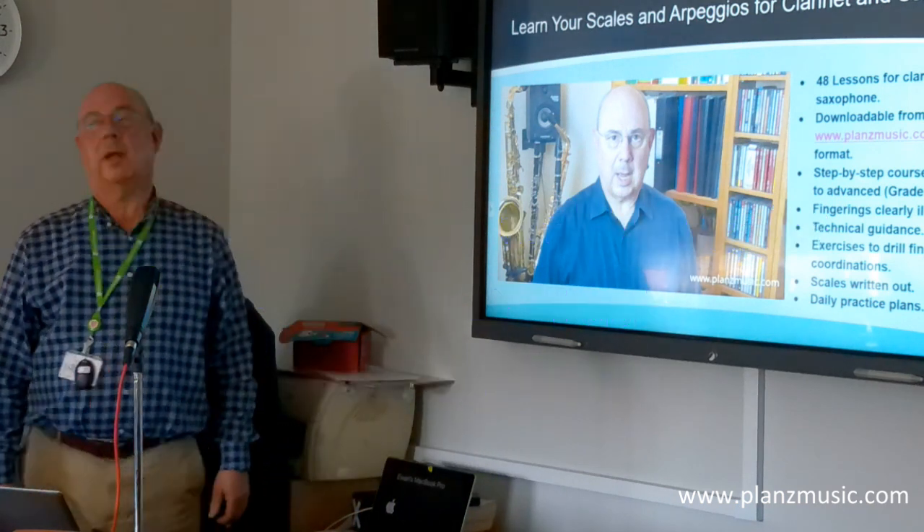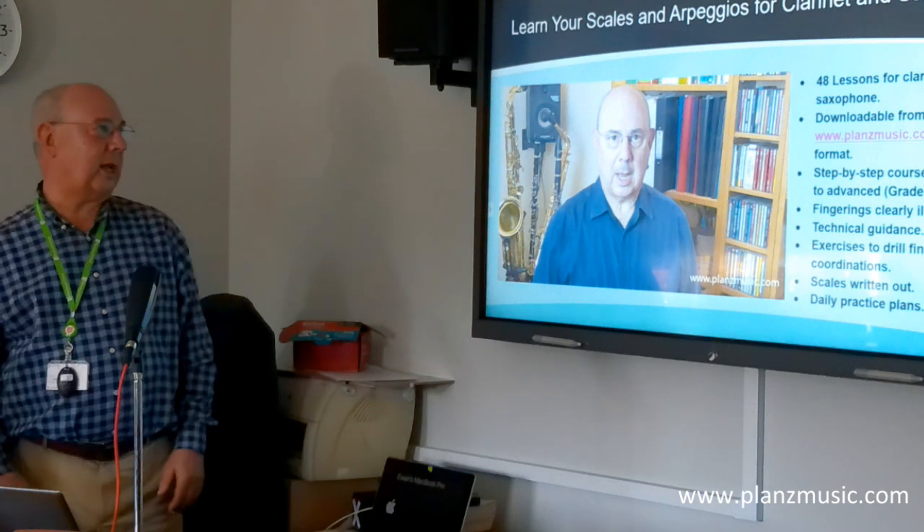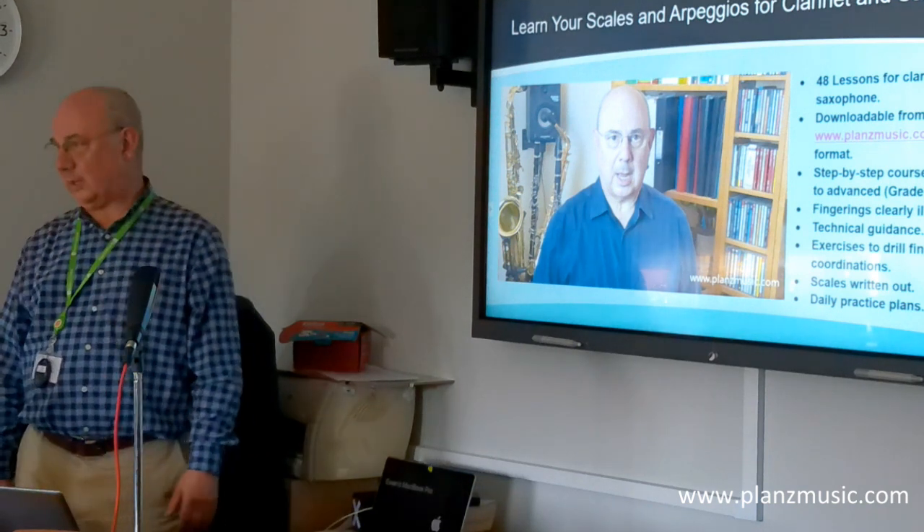I have come up with two courses, one for clarinet and one for saxophone — 48 lessons for clarinet and 44 for saxophone.